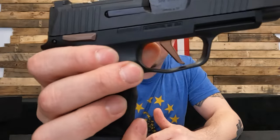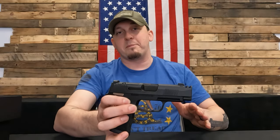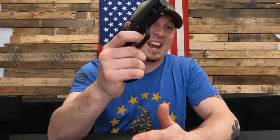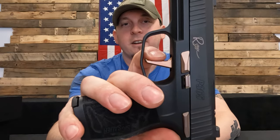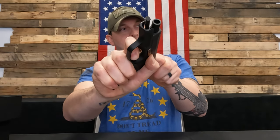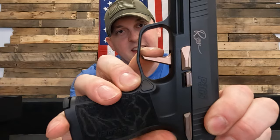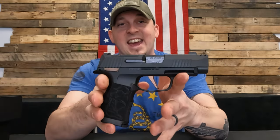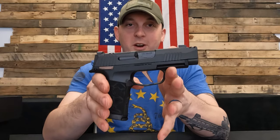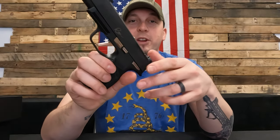It does have the X-series straight trigger on there. If you're familiar with the X triggers, it's way better than the regular 365 trigger — a fantastic metal trigger with a little bit of take-up, a nice crisp break, and short reset. They just feel great. If you haven't shot a 365 X-series trigger, I highly recommend you go rent one at a gun shop or try a friend's — I'm sure you know somebody with a 365, because everybody does. They're just such a good carry gun.